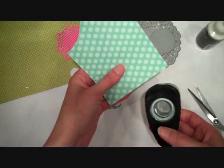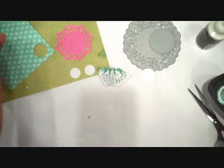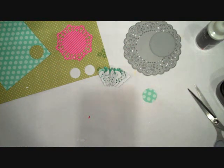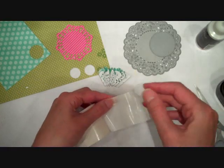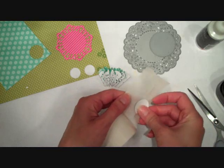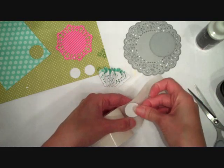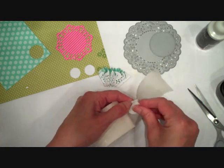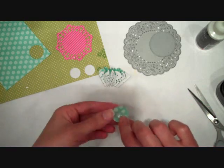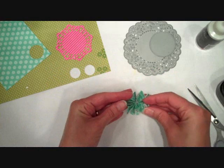I'm going to let that set for a couple minutes while we punch out our circle to use as our base — this is the part that the medallion is going to be attached to. I'm going to take some glue dots and cover that circle with adhesive. You could also cover it with score tape or whatever other adhesive you prefer. I'm just going to put some glue dots on the center of that circle and cover most of it with adhesive.